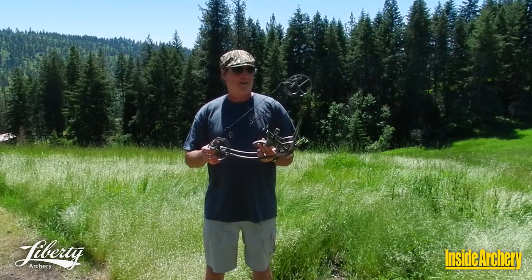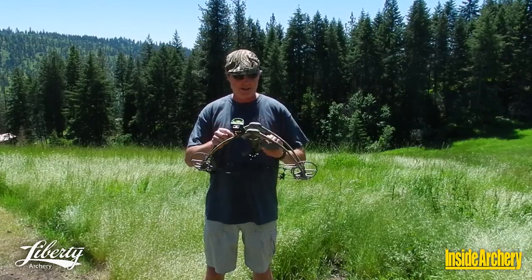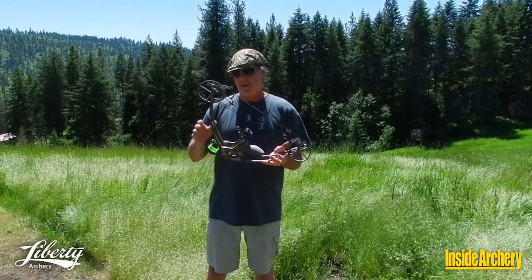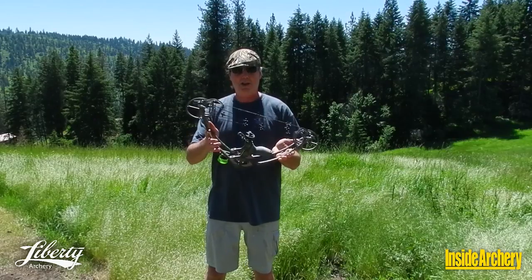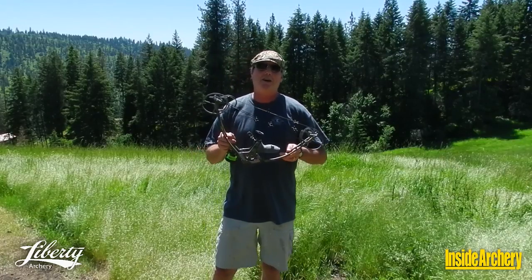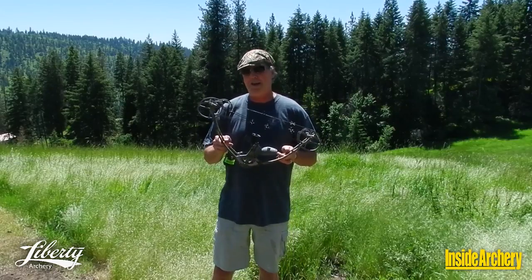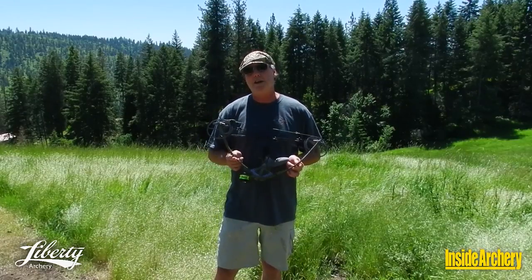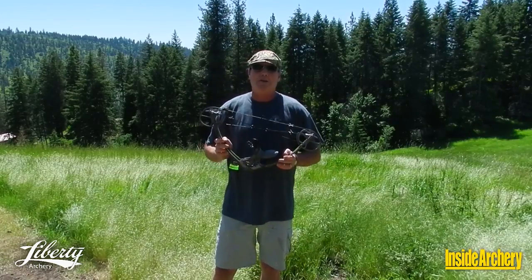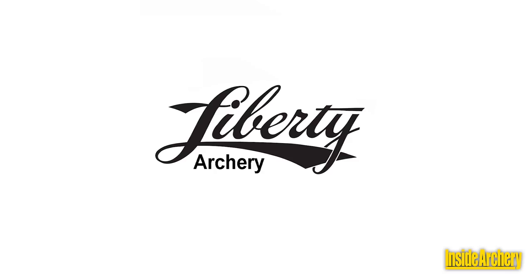I like this little thing. On an elk hunt, climbing in the mountains, it's about as light as it can get. In a tree stand or a pop-up blind, it's very maneuverable and very compact. Just getting my hands on it and shooting it changed my mind. If you'd like to find out more about Liberty Archery and the Liberty One compound, check them out at www.libertyarchery.com. And as always, while you're here on InsideArchery.com, check out the rest of our cool videos — more to come. Patrick Mateen, InsideArchery. I'll see you next time.